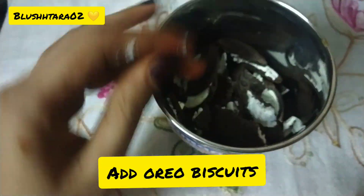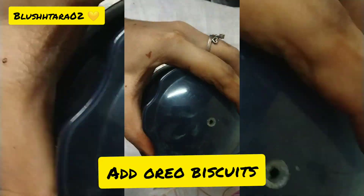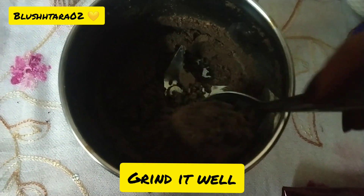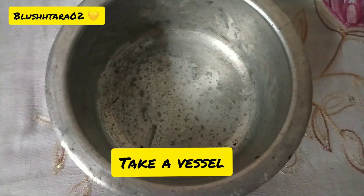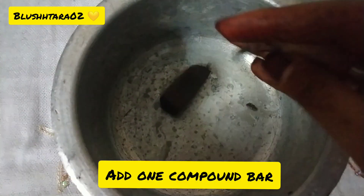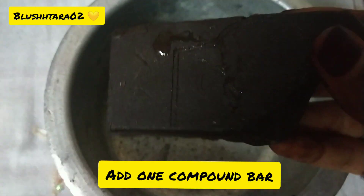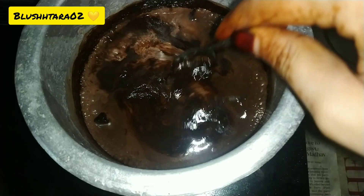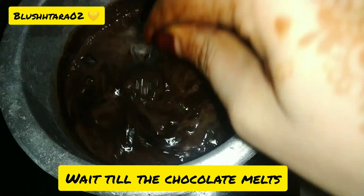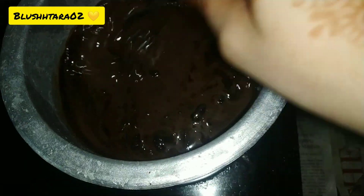Take a mixer jar and add the Oreo biscuits, grind it well and make a fine powder. Then take a vessel and add one compound chocolate bar to make a ganache, then add half a cup of milk and wait till the chocolate melts.